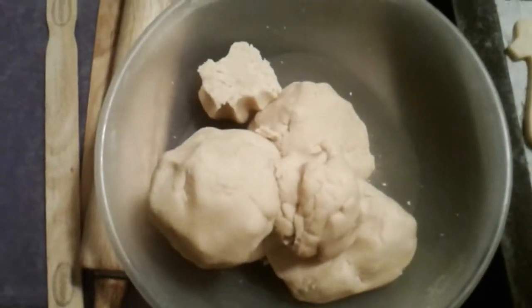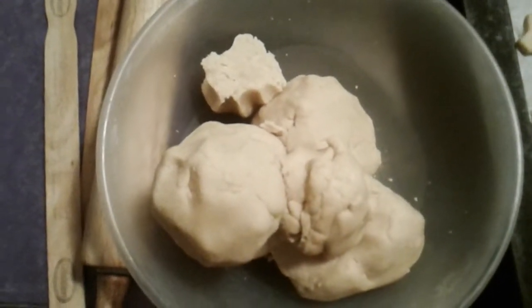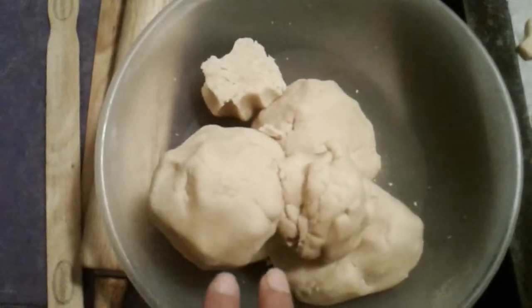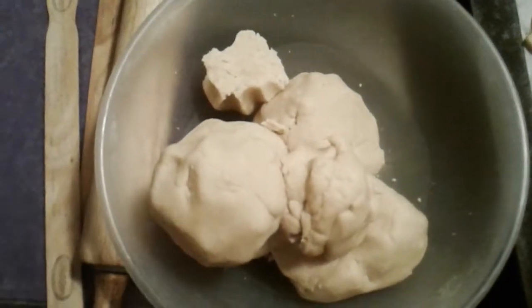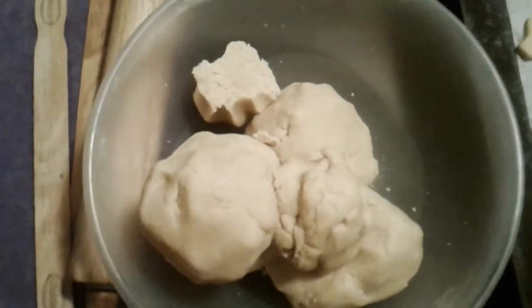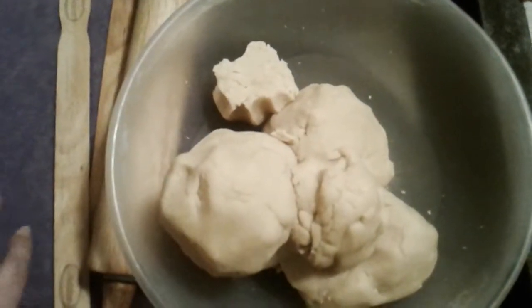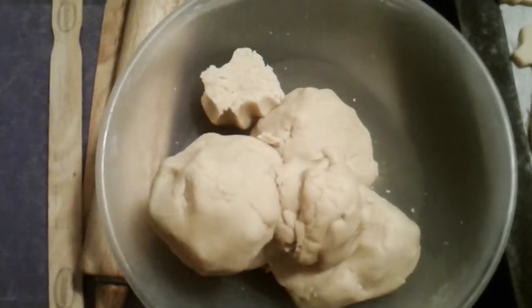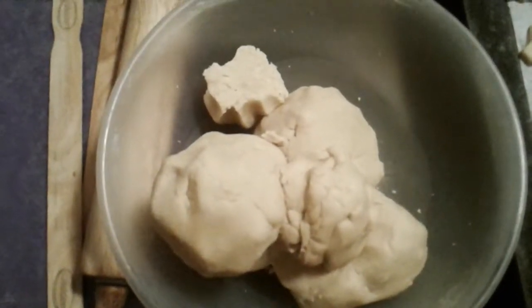Hey guys, it's me Cleo again. I came back for part two and might as well show you guys how I do the dough to make the shape of the cookies, and also to explain that I had to shorten my video because YouTube didn't allow it to be more than 15 minutes.